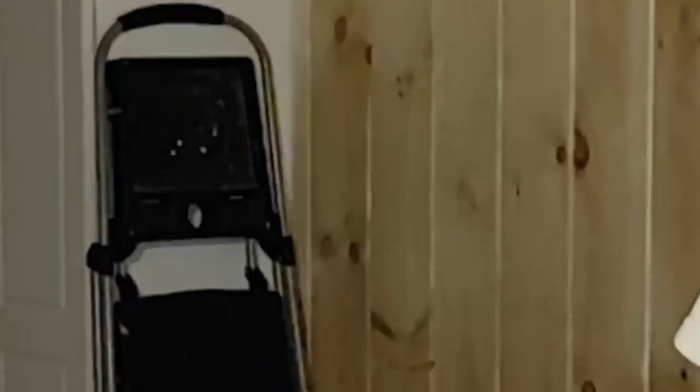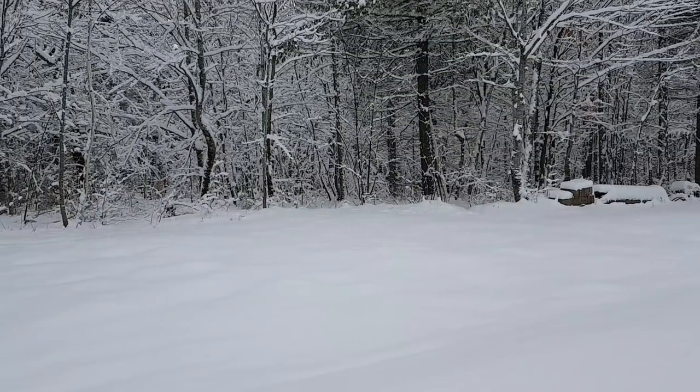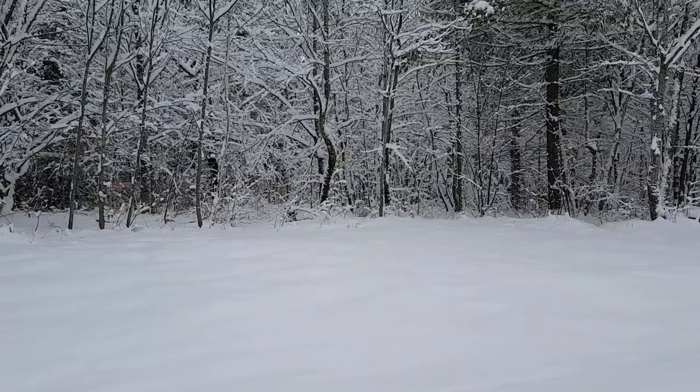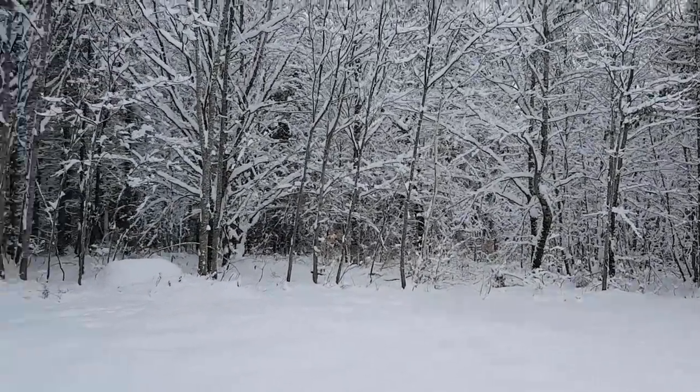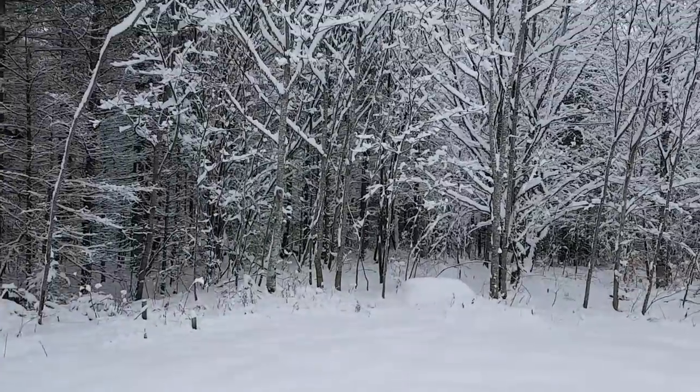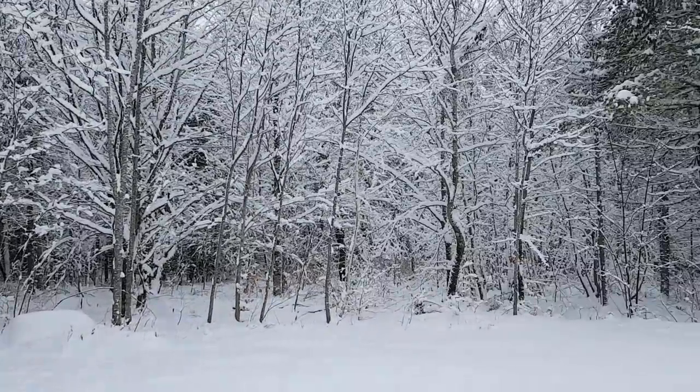Well, let's skip ahead into the future — tomorrow morning — and let's see how much snow we had. We'll see what's going on then. We'll see you soon.